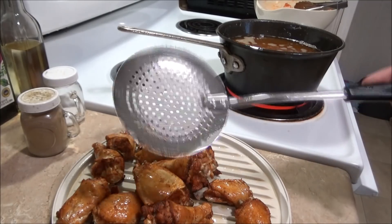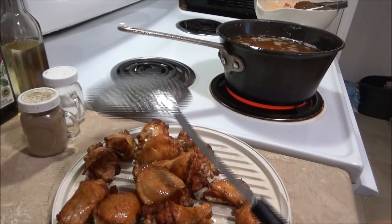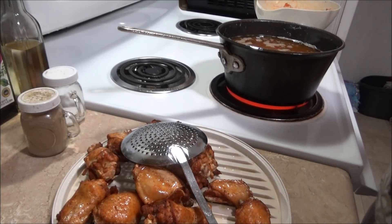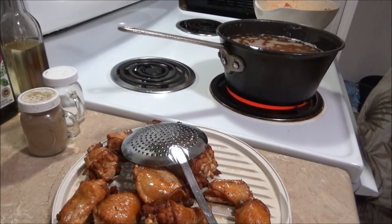I got this strainer spoon at the thrift store earlier — a really nice strainer spoon for 50 cents. Now I'm going to put in some more wings and get them cooking.